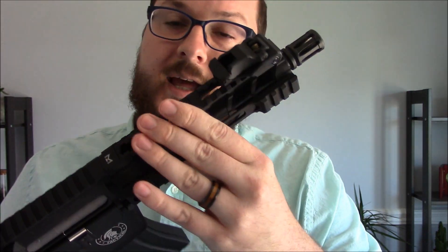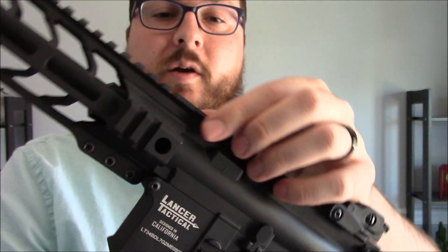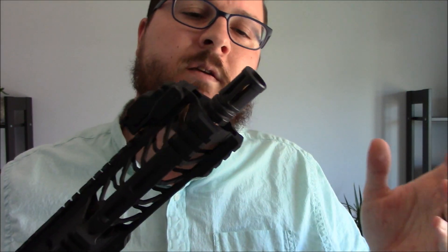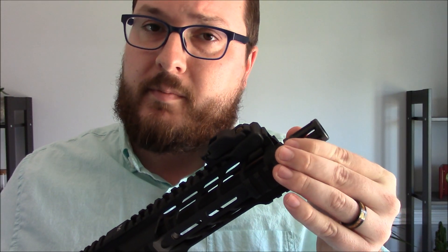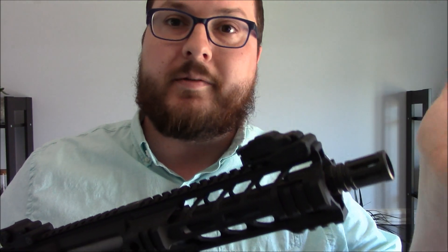It has a large barrel nut assembly and is secured using these three clamping screws with anti-rotation lugs, which slide over the upper receiver, and it is on there quite solid. I haven't had any issues with it thus far. It does come equipped with an orange plastic flash hider, which I removed for some photoshoot reasons, and underneath that are standard 14mm negative threads, so you can add a muzzle device, suppressor, tracer unit, whatever you'd like.